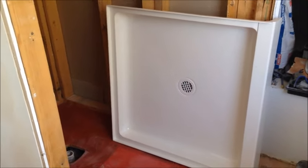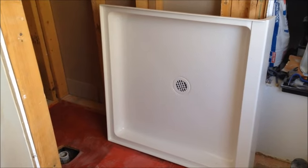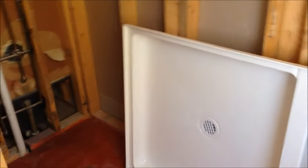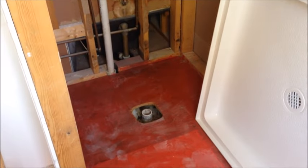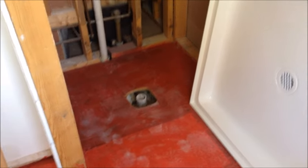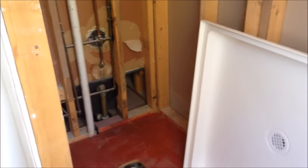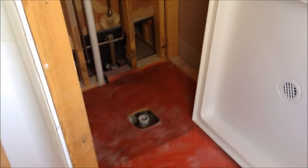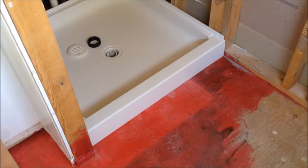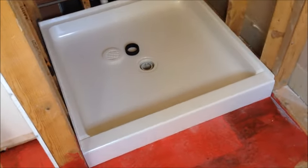I'm going to drop this into place — it fits the 36 by 36 area perfectly — and we're going to go through the process with you so you can see what it looks like. I'll now put it in place and we'll see what happens.